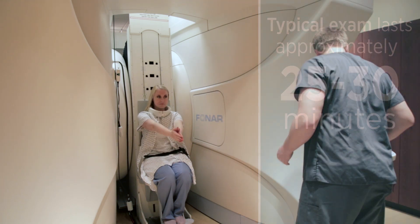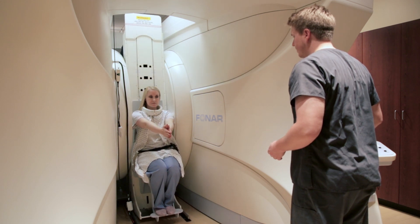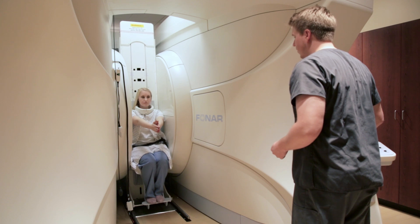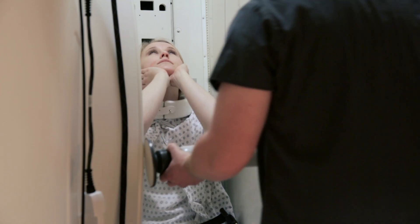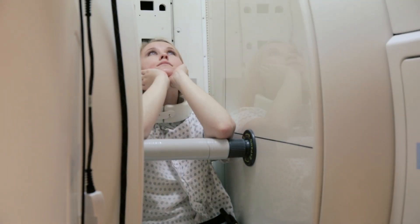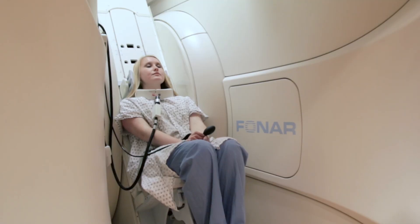Then what we'll do is set them up for the flexion and extension sequences. With the flexion exam, your head is going to be tilted down. And then with the extension sequence, your head is going to be tilted back. Those each take about a minute to a minute and a half to perform. We make those quick because we know that the patient is going to be less comfortable during those scans.